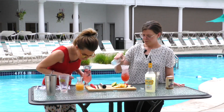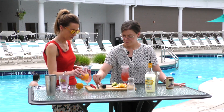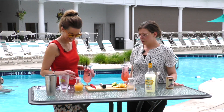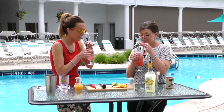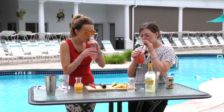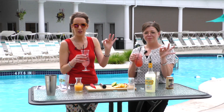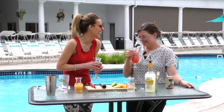Look at that — so fresh! Cheers! The name of this one is Largo's Lemonade, with fresh berries. Holy moly, I'm never leaving Largo's or this lemonade. Me neither — cheers!